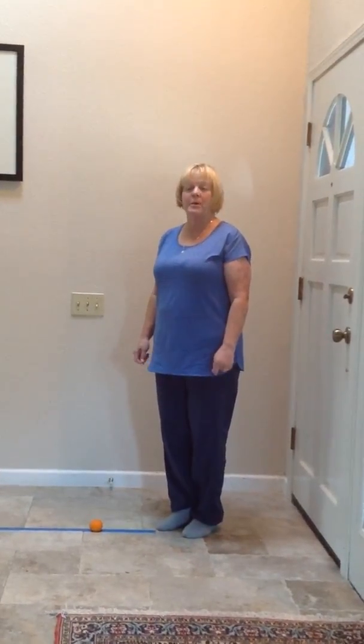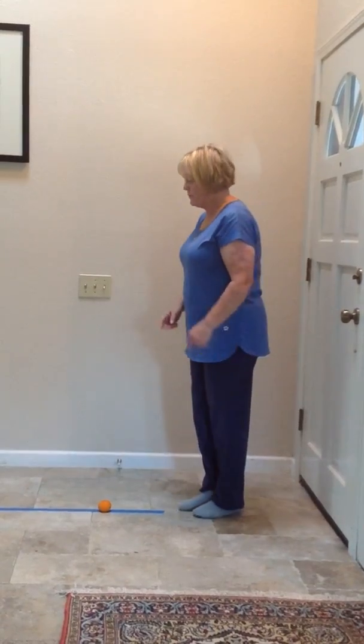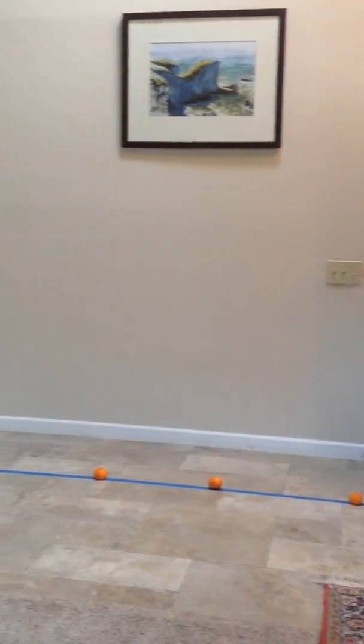Alright, today we're going to work on our balance. This is how we're going to do it. We're going to pick a line — you can use a crack, an ace bandage, or I took blue painter's tape.